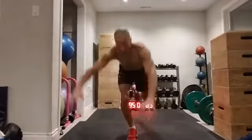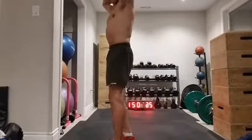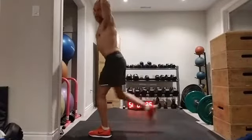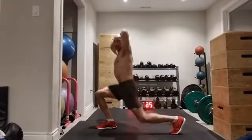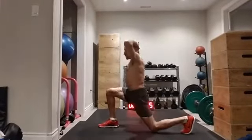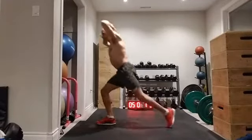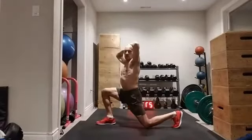We're going to move to an alternating reverse lunge — just stepping back, sinking my back knee down. I'm on the ball of my foot when I step back and I sink my back knee down as low as I can. You can lightly kiss the floor with that knee. If you can't get that deep, especially if you're just getting started, don't worry — do a shallow one.